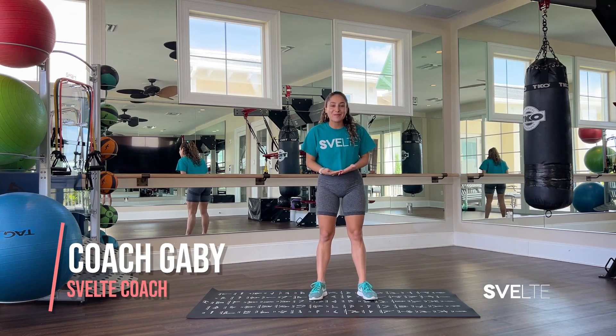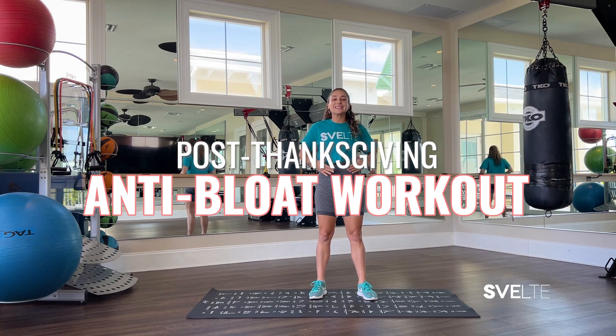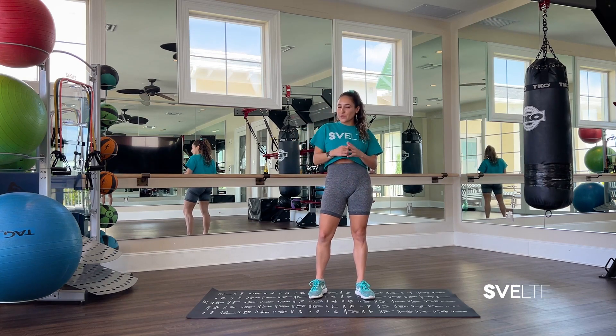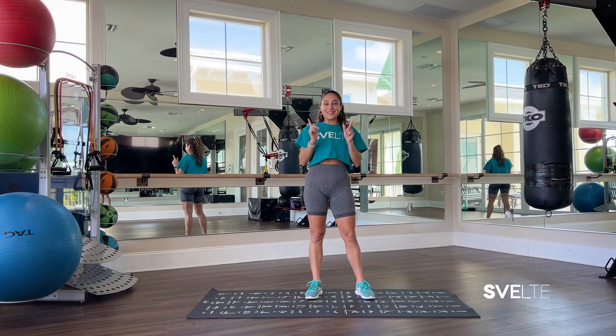Hello, my beautiful people. Coach Gabby here, and today I have an awesome post-Thanksgiving anti-bloat workout. We're gonna reactivate our metabolism, burn some calories from that delicious meal, and most of all, have fun. So let's get into it.